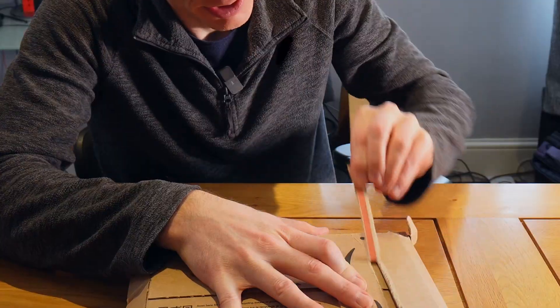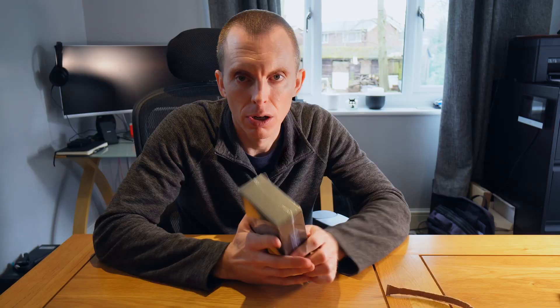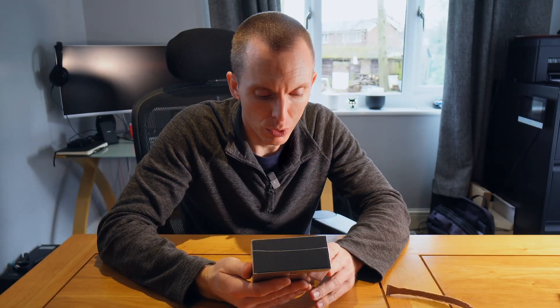A new toy! It's not a toy, it's a tool. A really important tool that I really needed. It'll help me do stuff. What is it?